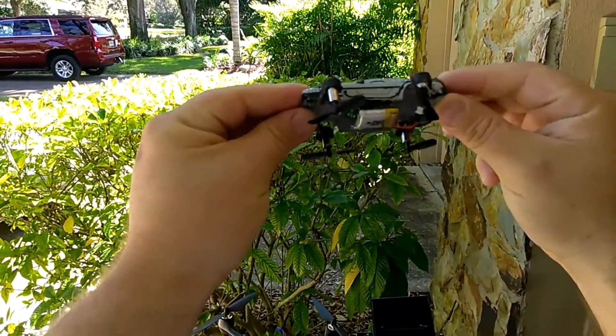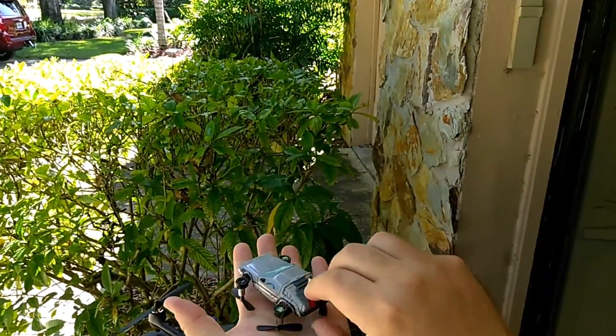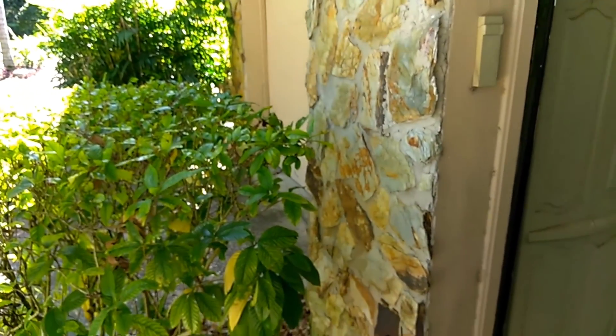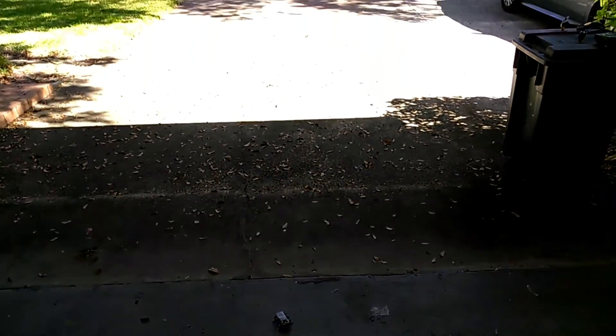Today we're going to fly this to start off with — this is the homemade micro DeLorean that I built. It is very tiny, basically the size of a Hot Wheels car, and it took about five weeks to build and figure out what it needed to fly. Let's go ahead and plug this in. I'm going to turn this on, take it off from some smooth pavement here, bind it — looks like the gyros are good. Let's take off.